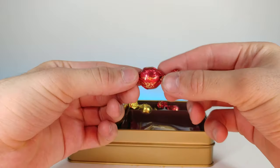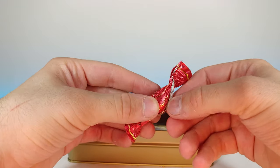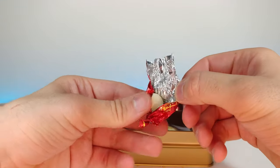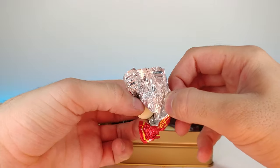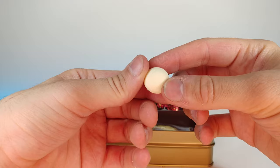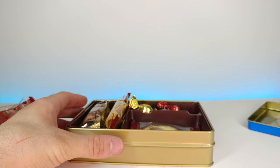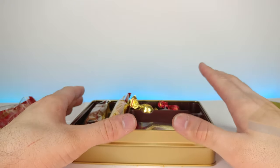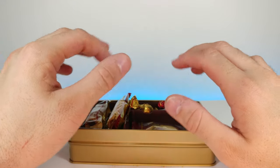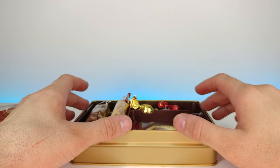Let's go ahead and try this brandy ball. It looks to be some kind of white chocolate that has a very, very subtle hint of alcohol — maybe brandy, maybe that's why it's called a brandy ball. But it's done in such a way that it's really flavorful.